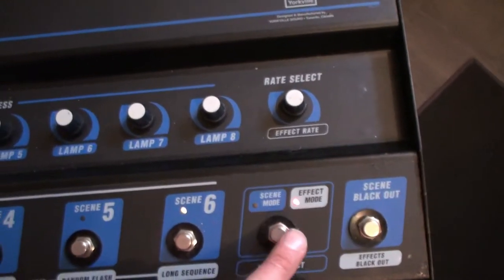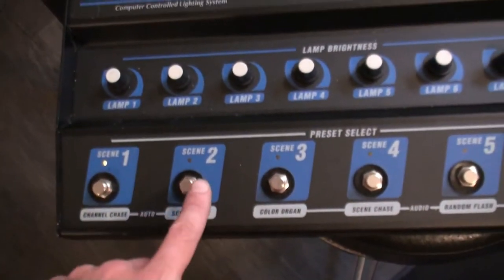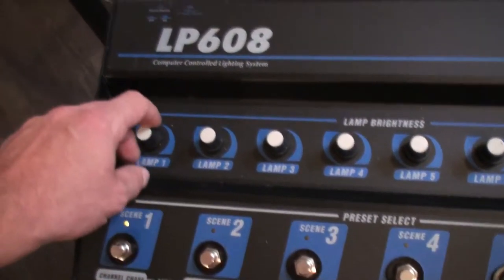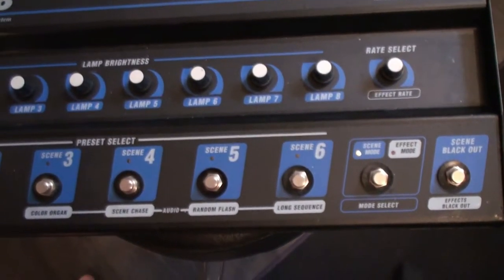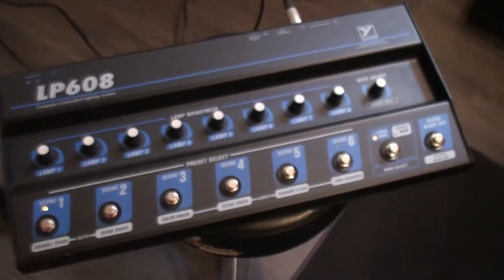In scene mode, I can adjust each scene. I'm going to mount the camera on a little stand and show how this works — just give me a sec. I'm going to try and demonstrate how this works and unplug this.